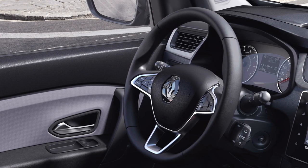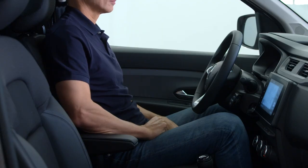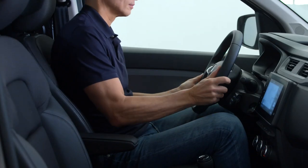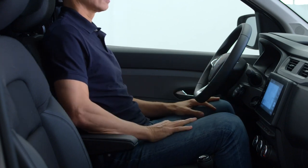Your vehicle's steering wheel is height adjustable for best driving comfort. Sit in the driver's position, then raise this lever. Adjust the position of the steering wheel to suit you, then lower the lever to lock it in the selected position.